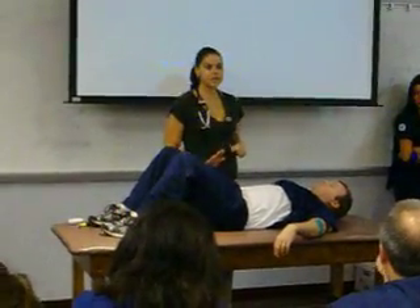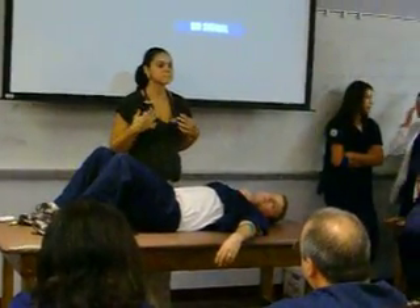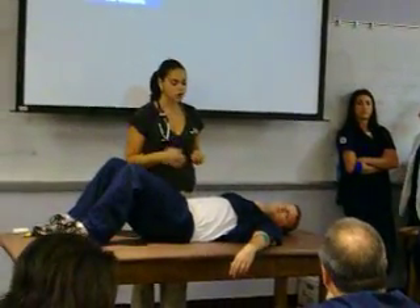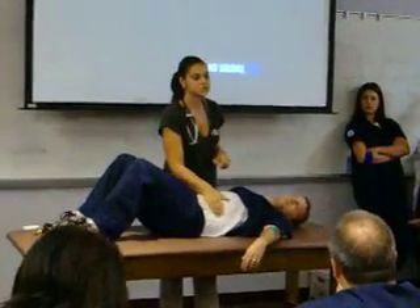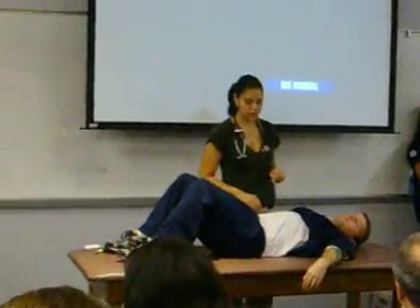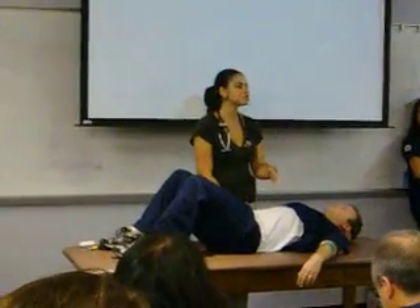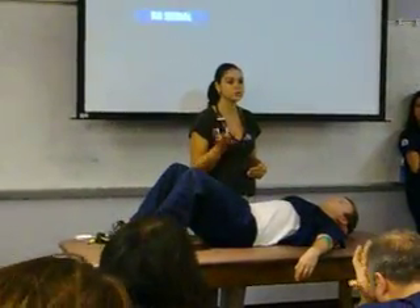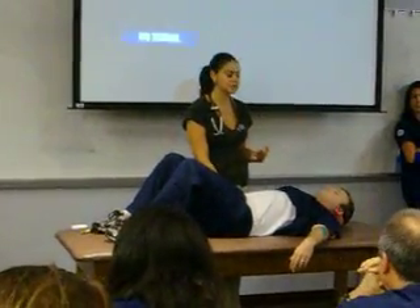Palpation — first, light palpation. If he had any tenderness, I would palpate that area last. I start with light palpation, which means one hand, pressing less than one centimeter, assessing for any superficial masses or tenderness. I'm always keeping my eye on the patient, moving in a kind of wavy motion — little circles as I go deep and light.